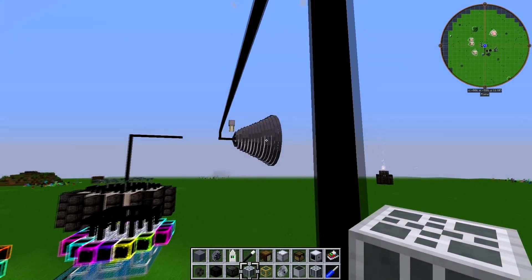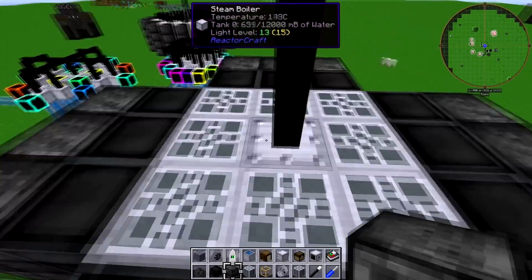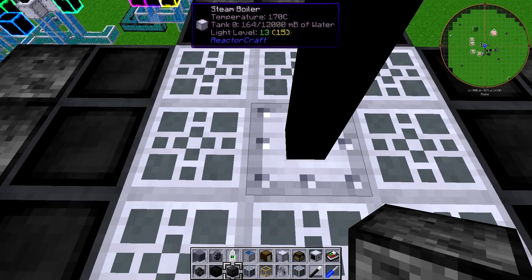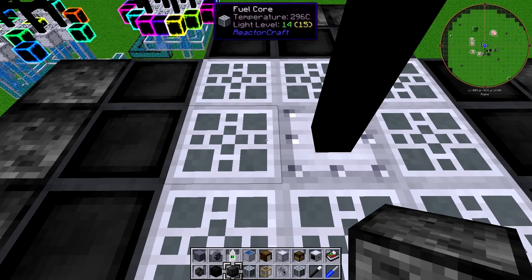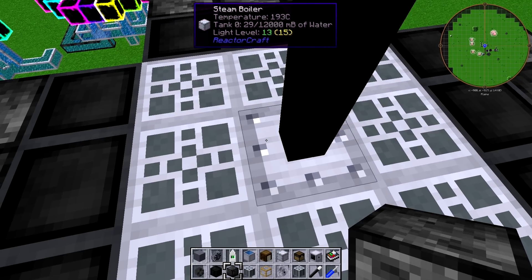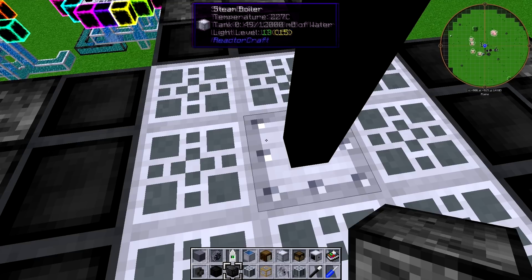We're up to 81%. If we look at our steam boiler, we're currently at what I would consider to be the max. This boiler almost runs out of water — is it running out of water? I don't think it's hitting zero, but it's getting extremely close. It might be hitting zero — is it going to hit empty at any point? It did — it briefly flashed empty.